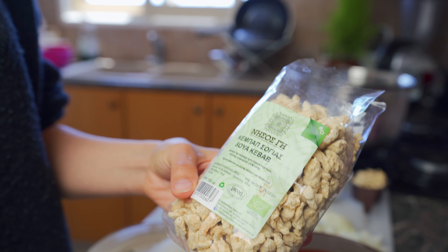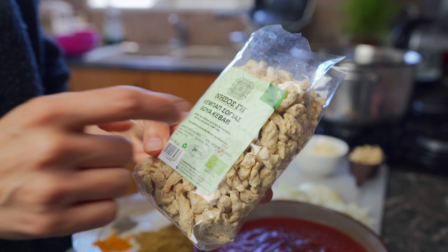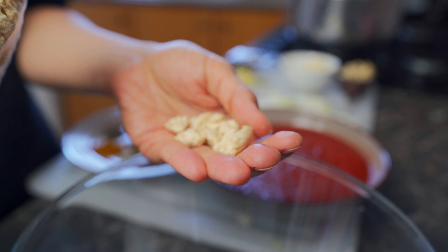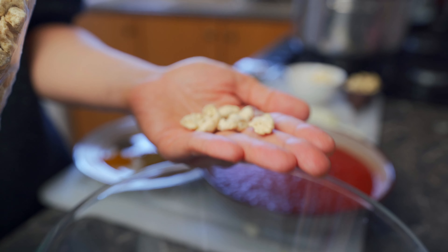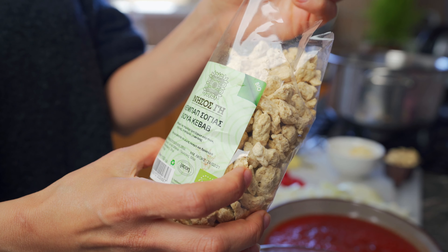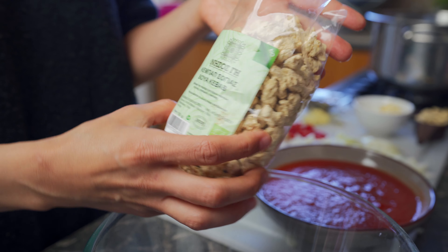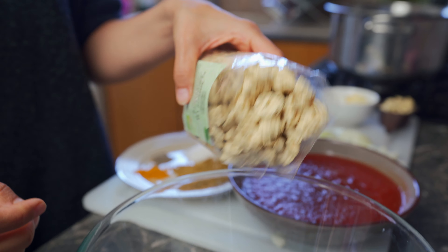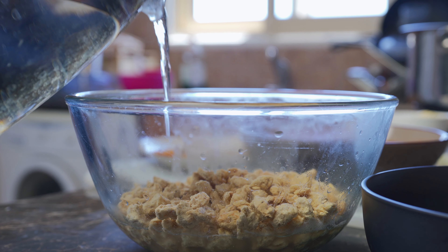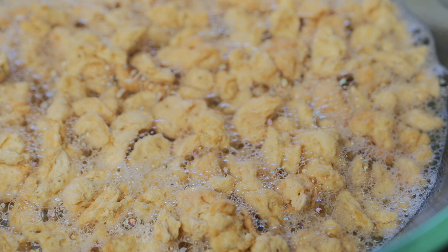Let's get in the kitchen. The first thing we need to do is soak our dehydrated soy kebab. Here in Cyprus it's called soy kebab — it's dehydrated soy, and it's hard. You need to soak it in hot water for about 20 to 30 minutes until it softens up. If you're wondering what to use where you're living, leave a comment down below. We're going to add 150 grams of dehydrated soy mince into our bowl and fill it with hot water until all the soy is covered.